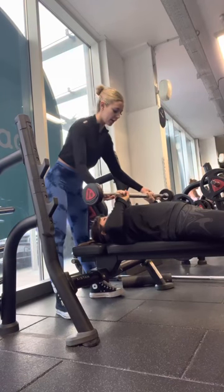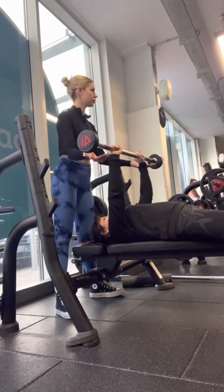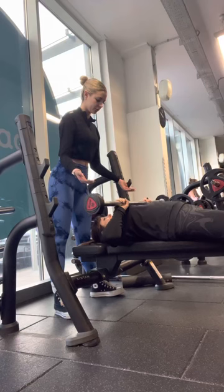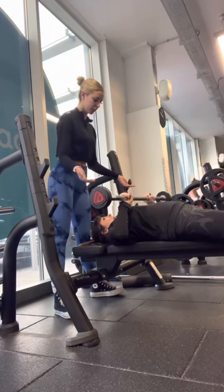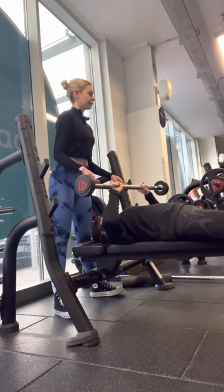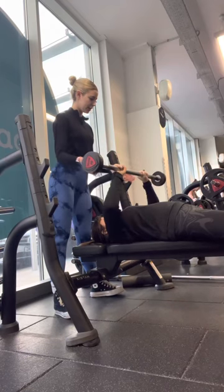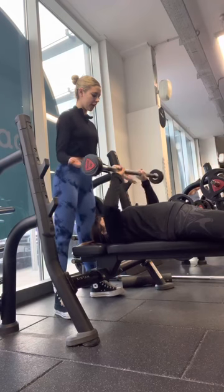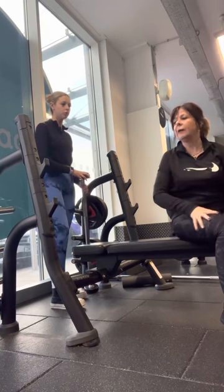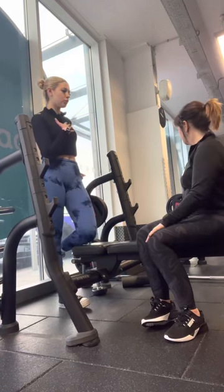One — we're going to do 10 of these. Two, three, four, five, six, three more, seven, eight, nine, and ten. Perfect — give yourself a little rest. How did that feel? Not too heavy? Just making sure you keep your chest up the whole time and feel the arch in your back.